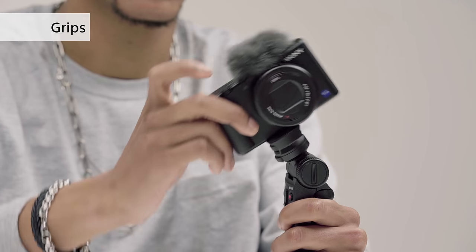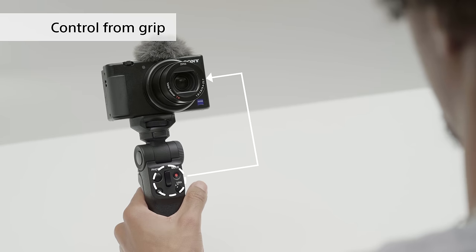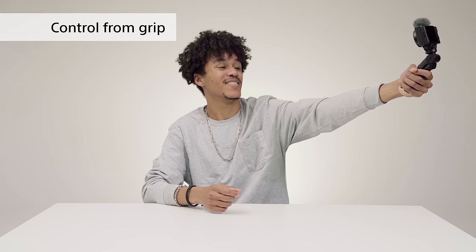You can adjust the angle of the grip to your liking and can even use it to shoot vertical videos for smartphones without rotating the footage later. It has buttons for recording and zoom and allows you to assign functions from the camera straight to the grip. With this grip you can get a wider angle shot and it's a lot easier to keep filming over long periods of time.